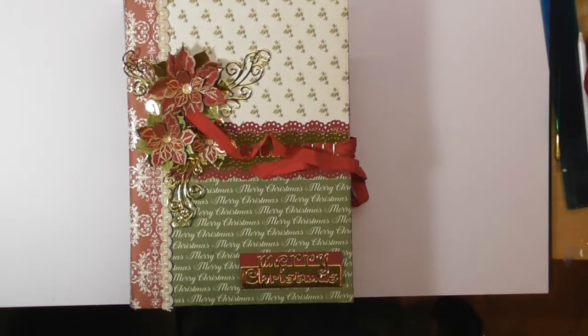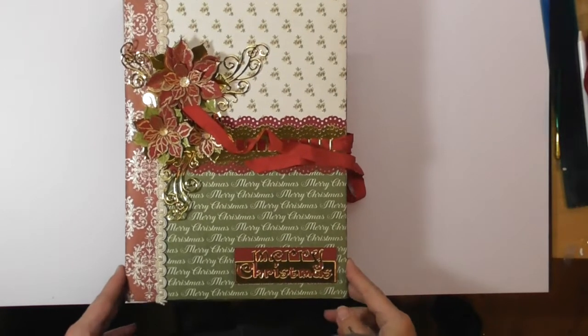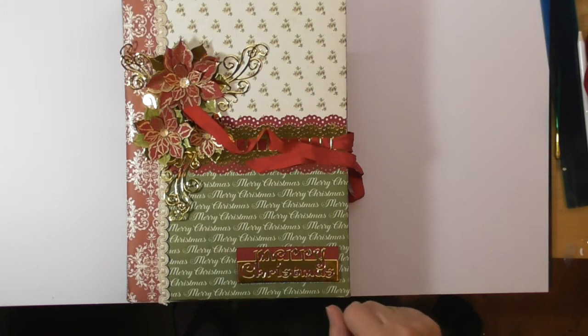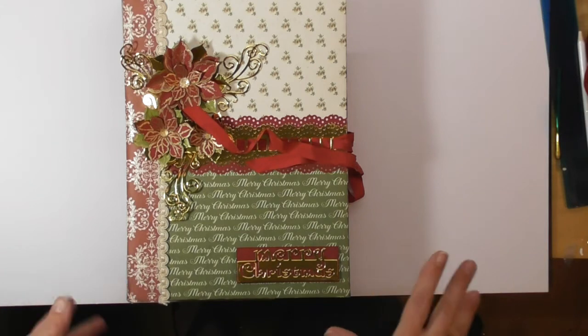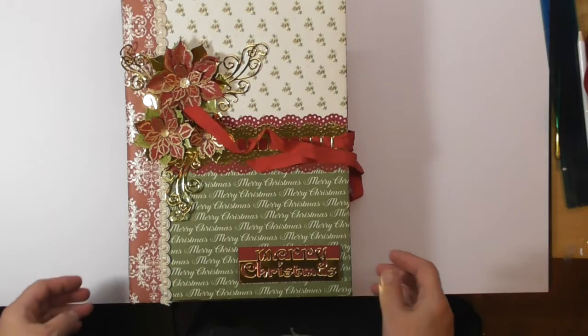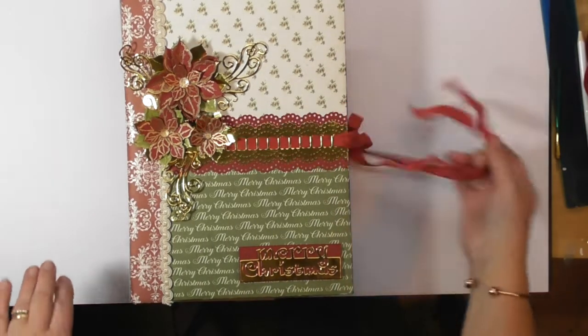Hello! I thought I'd come on tonight and show you some of the projects that I made using some dies that I was sent from Lily at In Love Arts, which is a shop that sells amazing dies and stamps on AliExpress. So without further ado, I'll get on and show you some of the lovely things she sent me.